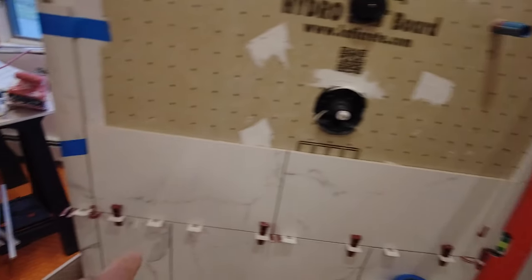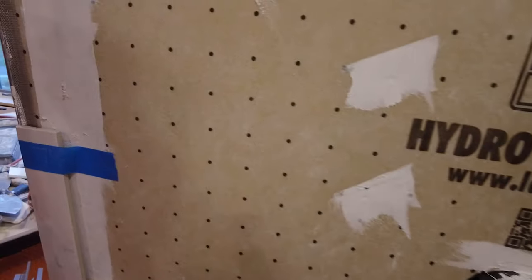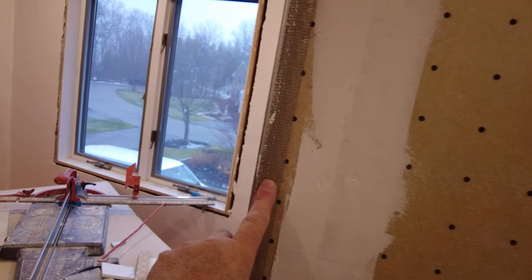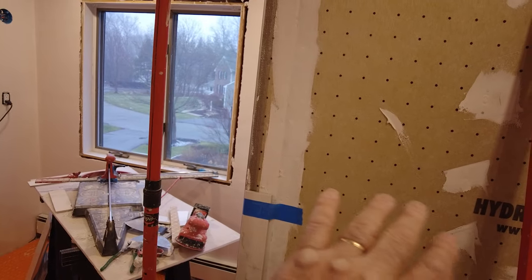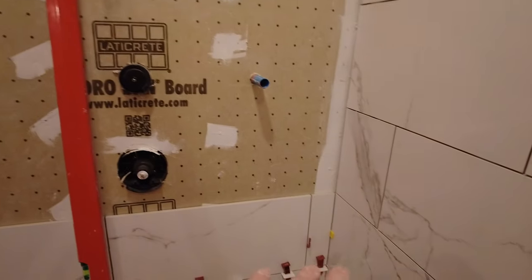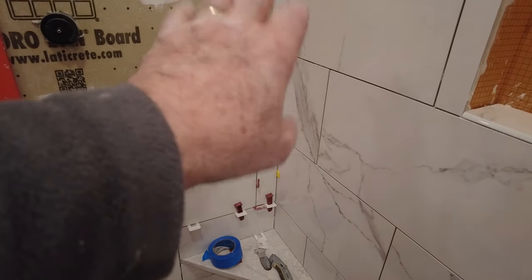When you get here, it's very important that this corner bead be very plumb as well. So I had the plasterer install this corner bead, and I gave him a piece of the hydroband board so that he could put that in and that wouldn't slow me down when I got here. So that's perfectly plumb — all the tiles on this side are going to be all the same, obviously alternating.